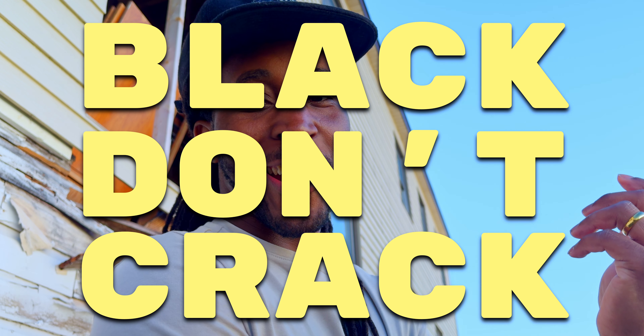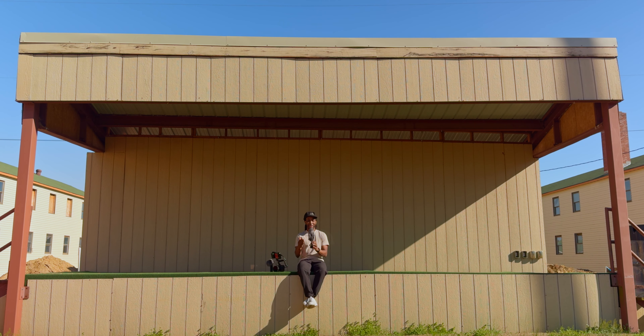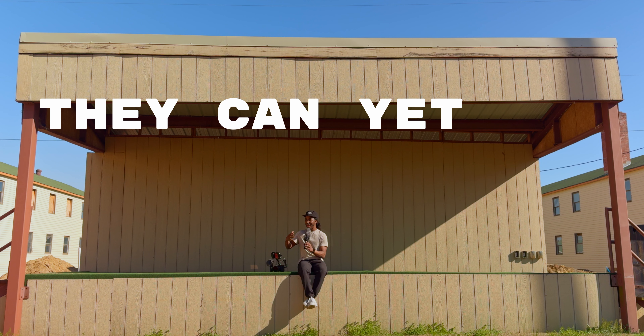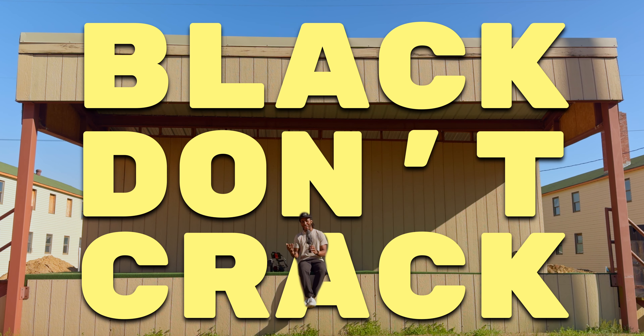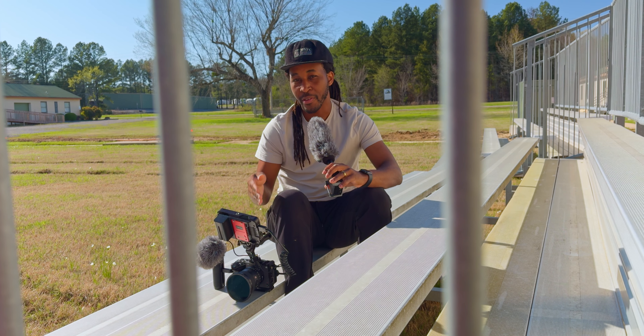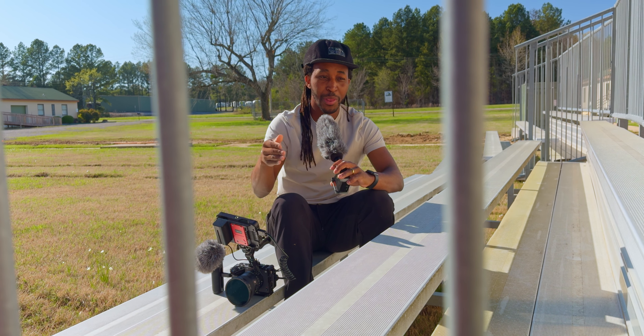Have you ever heard the phrase 'black don't crack'? For those who don't know what that means, it's a statement people use when talking about African-American people getting older — they can age but still look young. And that's how I feel about this camera, the Sony FX3.